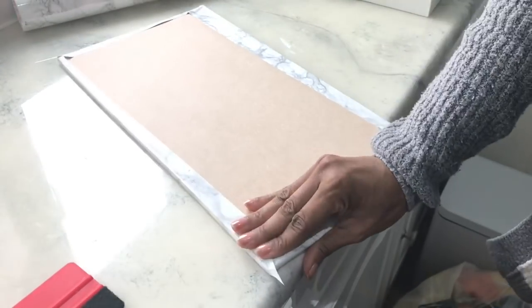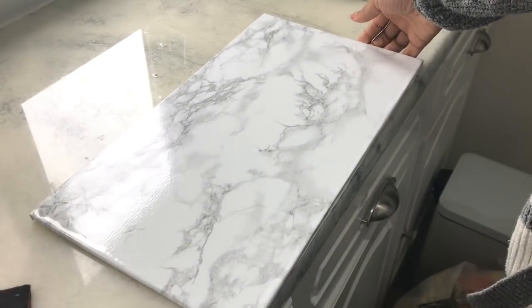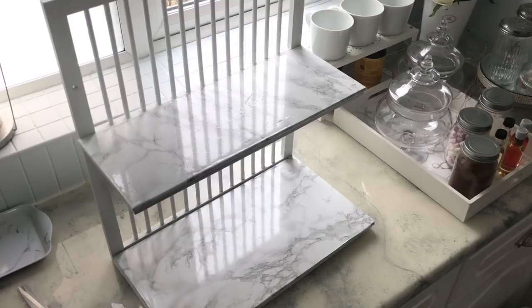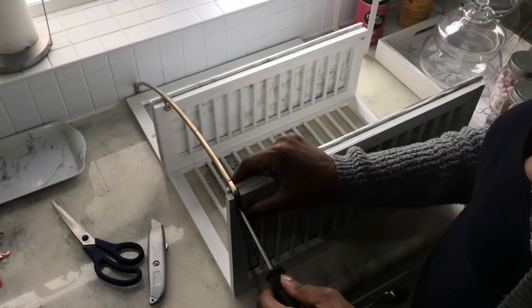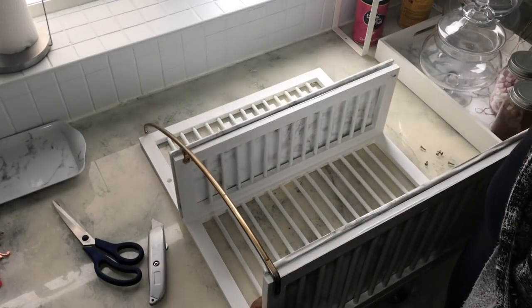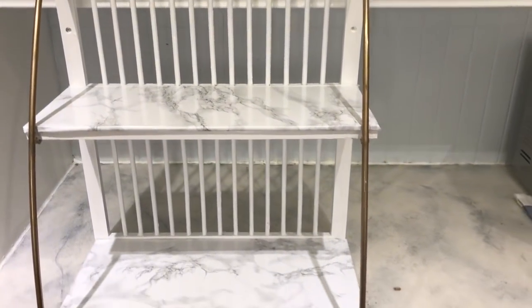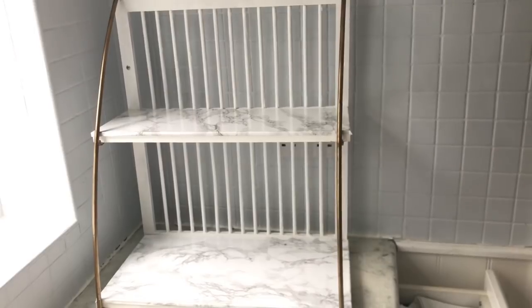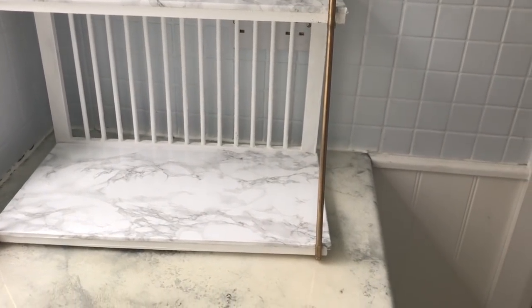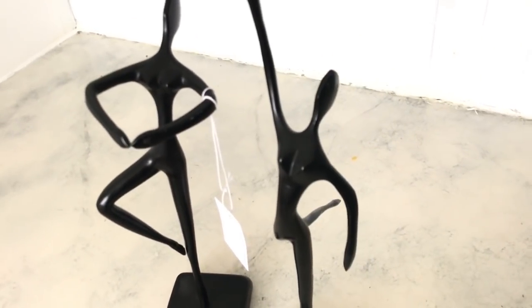I'm showing how I do the corners, and once this is done I'm using another contact paper to cover the back as well. I did the same for the other shelf. Once assembled, I absolutely love how it looks — the gold really makes it stand out. I'm using this in my kitchen as my coffee station and I'm loving how it turned out.